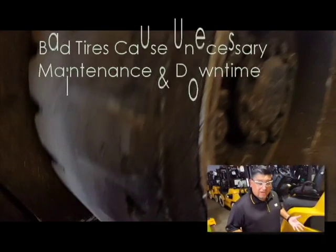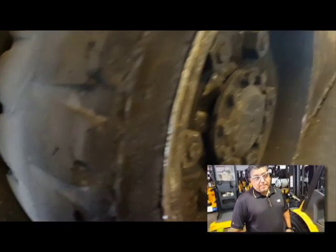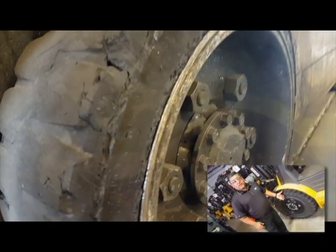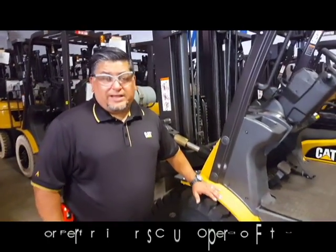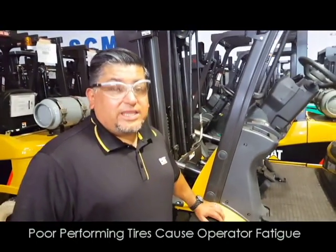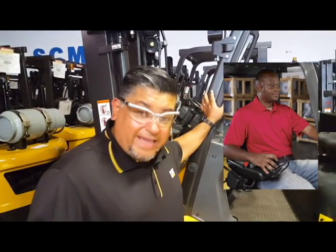Let's look at production and your tires. Tires that are worn and chunked can cause unnecessary maintenance and downtime. Tires are the only parts on your forklift that touch the floor — they are your shock absorbers. Tires that are poor performing and need to be replaced can cause operator fatigue, thus resulting in a lack of production.